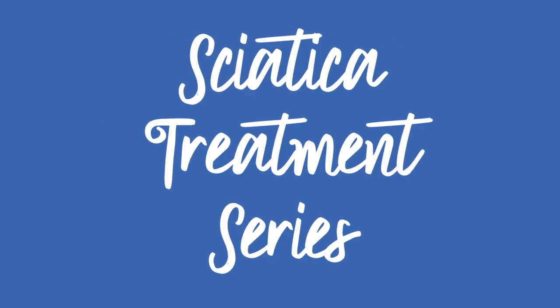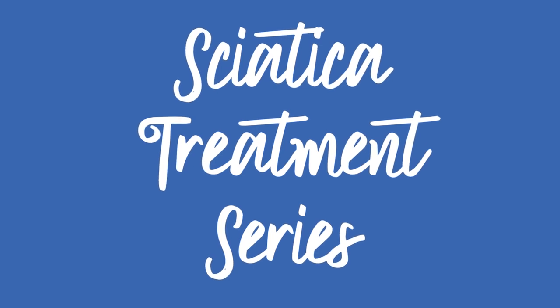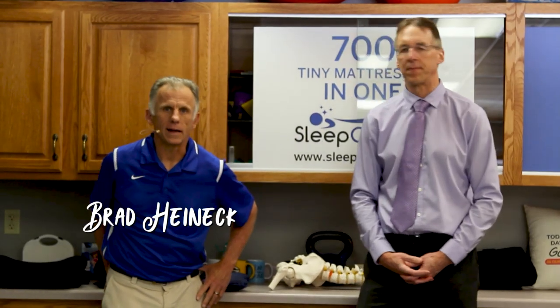Bob and Brad, the two most famous physical therapists on the internet. Hi folks, I'm Bob Schrupp, physical therapist. Brad Heineck, physical therapist. And we are the most famous physical therapists on the internet.